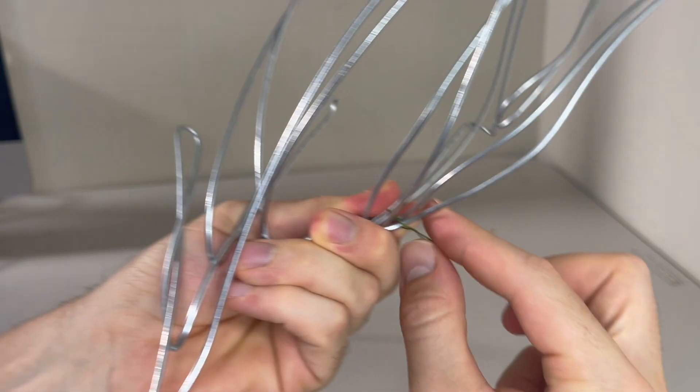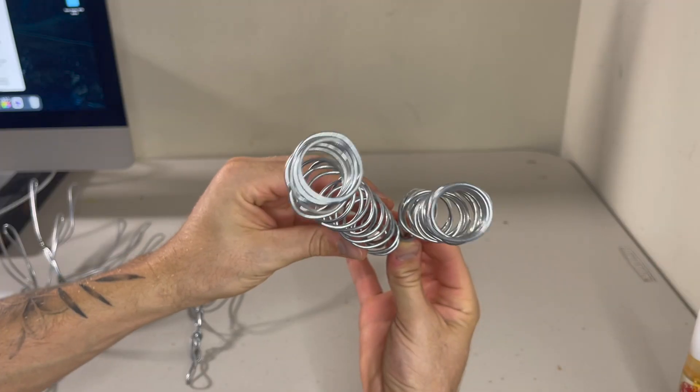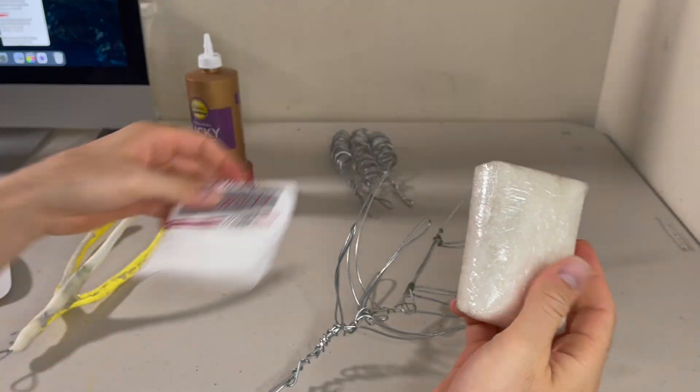We're going to get started right now, first by making the coral. You gotta have a wire structure all throughout. Now that I have the coral done, I'm going to be putting on the clay. This part can take a lot of clay — sometimes I waste a lot. You've got to not make it too thick and too heavy. I'm also going to be poking little holes into the coral.